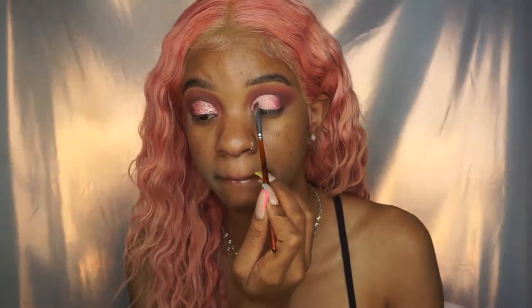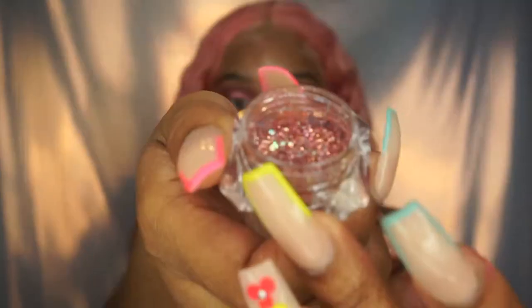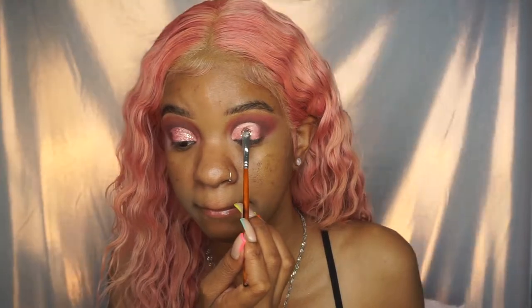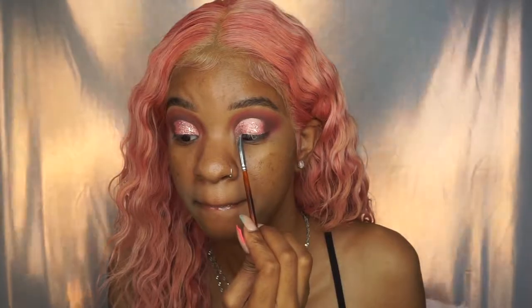I placed the pink shimmer shade down so it could be a base. I'm taking this beautiful glitter from Chrissy Cindy Cosmetics — it is so pretty and their glitters are super affordable, so I will link that in the description box below. I'm just putting the glitter on my half cut crease everywhere that I put the glue.